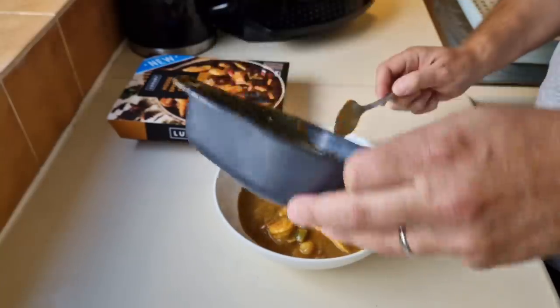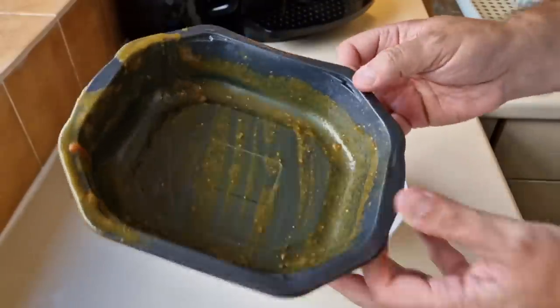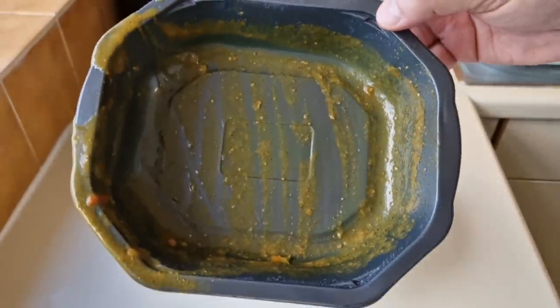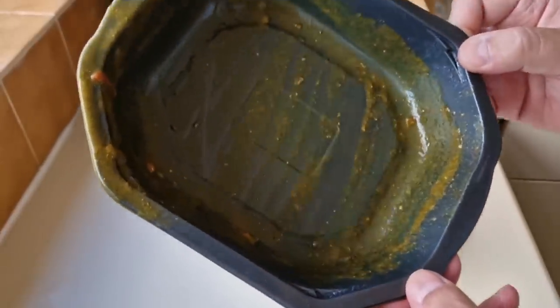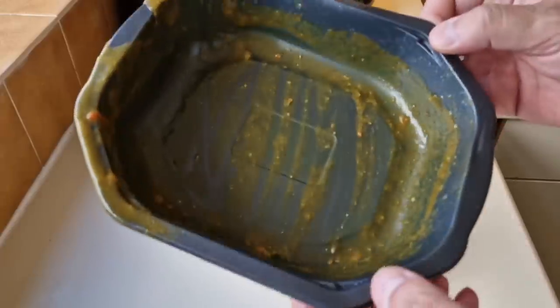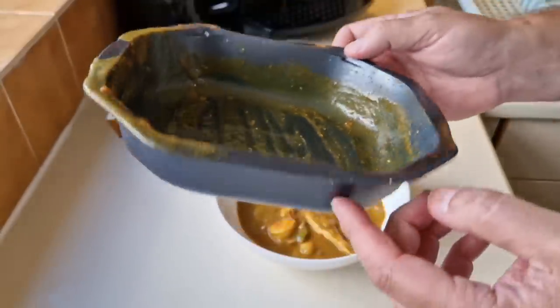Get some bread and butter and clean the inside of that out, or you could just eat straight out of the tray — a lot of people say that in the comments to save on washing up. You can reuse these containers too — wash them out and they're quite good in the microwave — but I end up having a cupboard full of them.